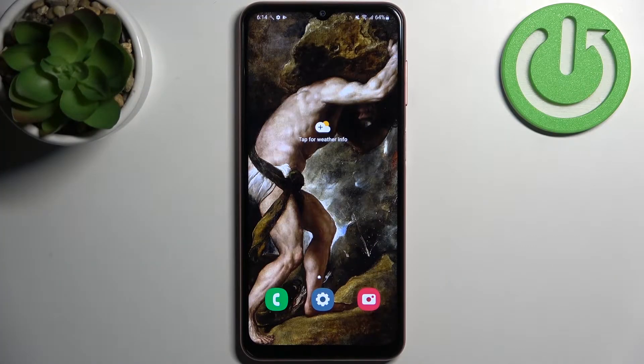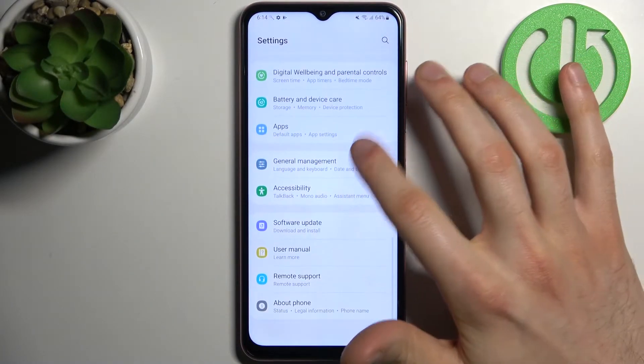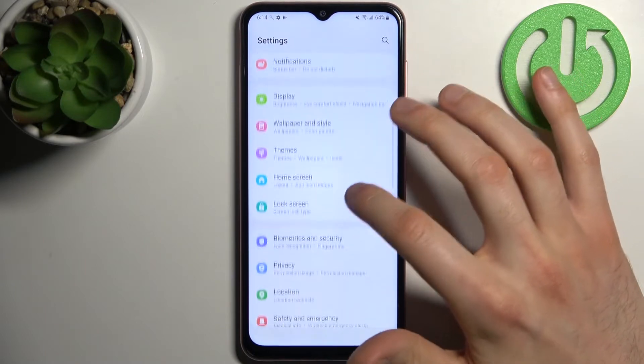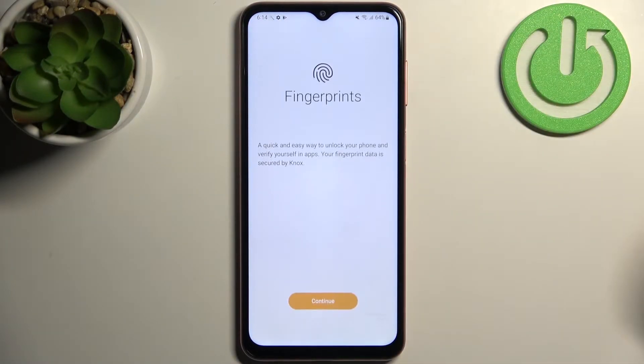Here I have Samsung Galaxy A04s and today I'm going to show you how to add a fingerprint on this device. First, you have to open Settings, then go to Biometrics and Security, then go to Fingerprints.